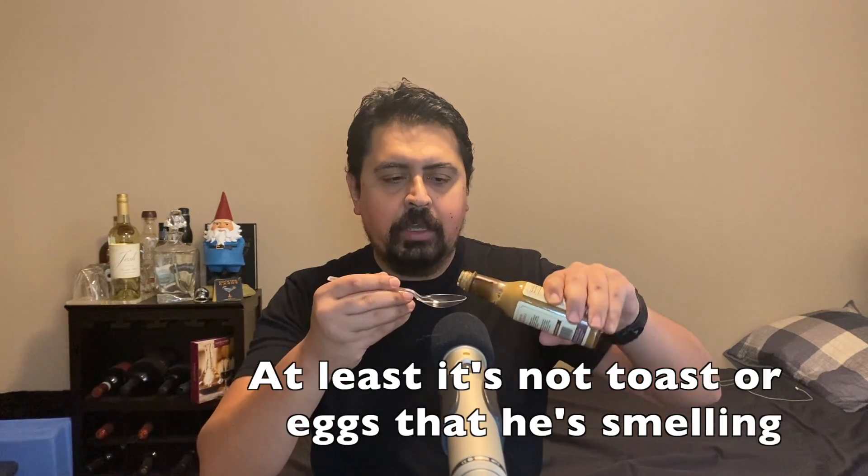Now for the moment of truth. First off, I'm smelling a lot of balsamic vinegar. There's not much else — it almost smells like bacon, but there's no bacon in it. Could be the vinegar, I don't know. Maybe I'm just hungry.